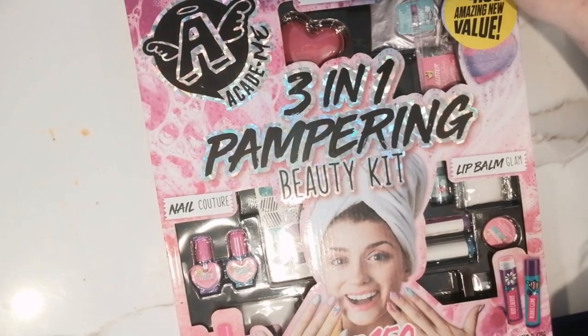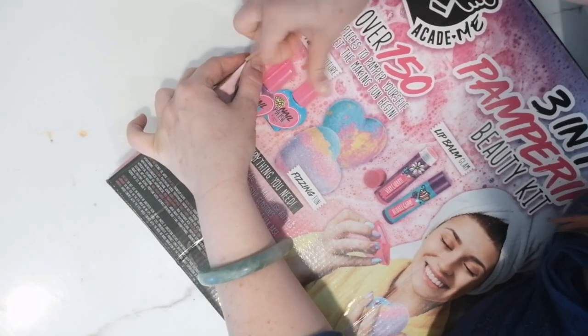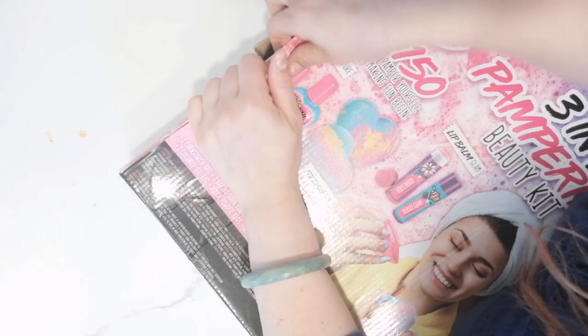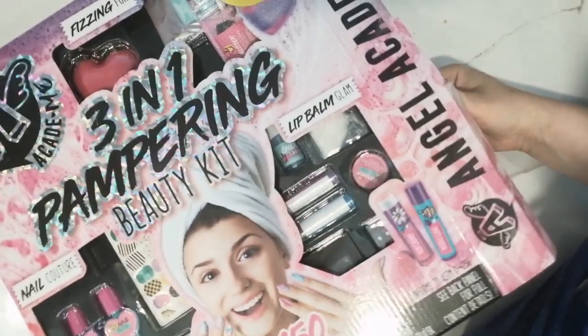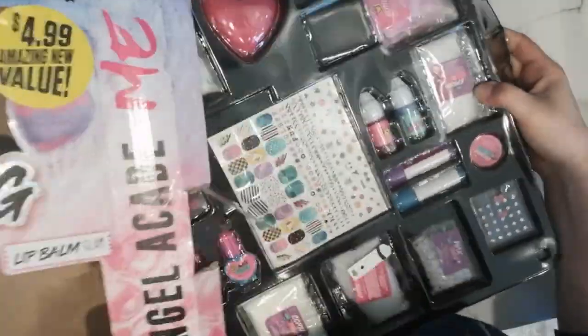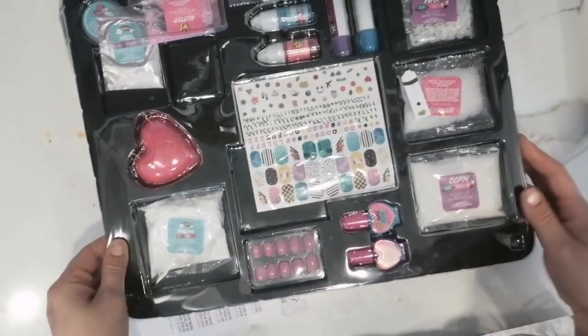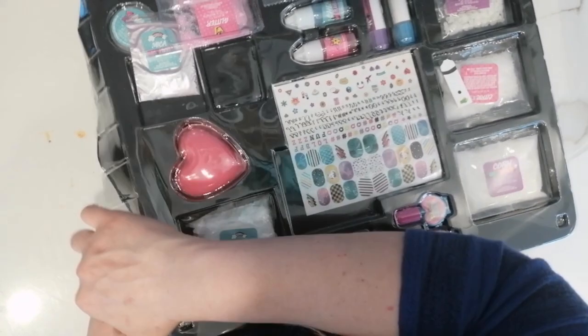Come on, first we're gonna unbox everything — all the stuff that's in this box. Let's see what we got. We have a lot of stuff to put in the slime. The first thing I'm going to do is cut the stickers.